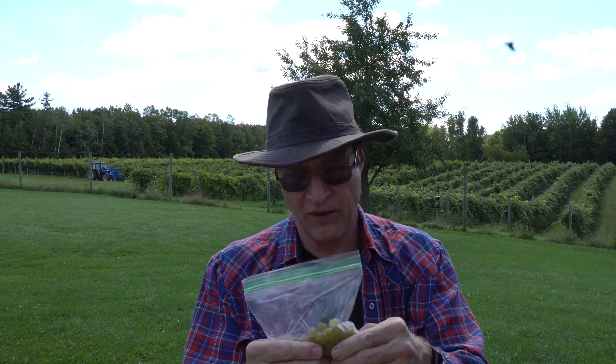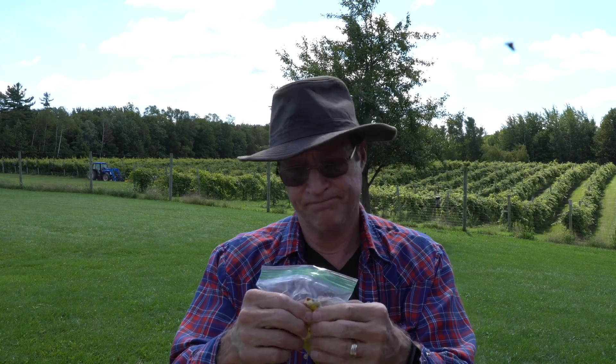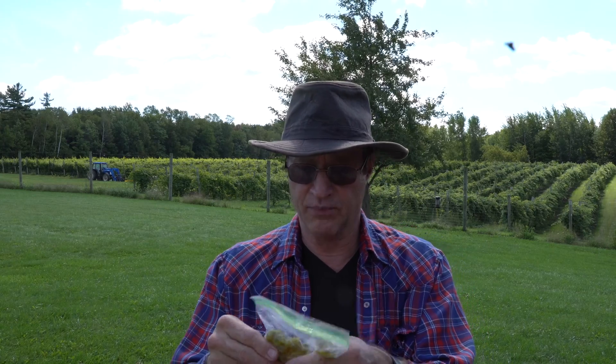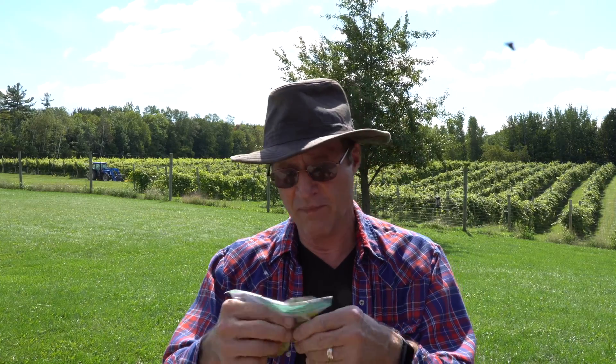We got these nice little Ziploc bags and they work really nice. Just mash them up with your fingers until you get down to the seeds. Even if you could, you wouldn't want to crush the seeds because that would bring out a little more astringent acids and things which might change the pH. So we just mash it up real good. The ideal amount here — 100 berries is used because usually you can squeeze out enough juice to measure your pH too. pH is very important because your sugars will keep coming up until your pH starts dropping. Your sugars come up like this and then tail off — and that's about as ripe as your grapes are going to get, unless they dehydrate. So I'm mashing these up like crazy.